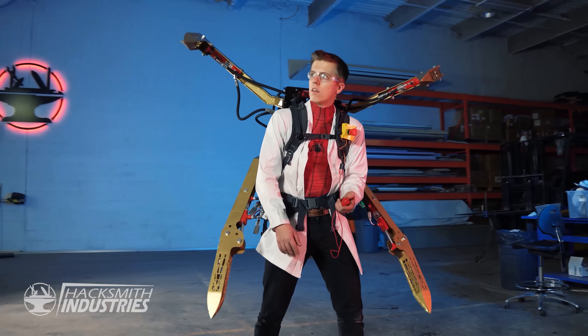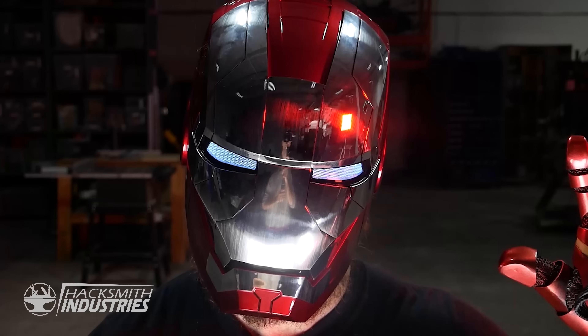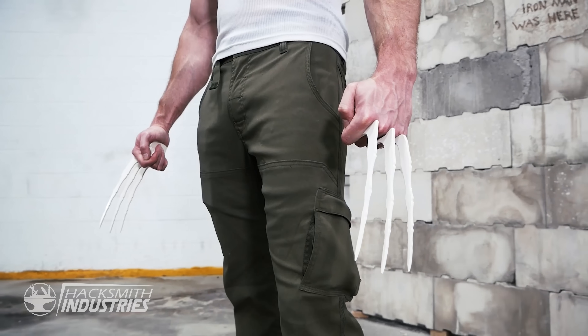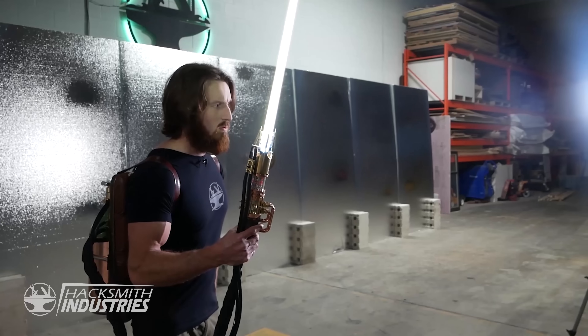If you've been following Hacksmith Industries, you know my team and I take fictional ideas from comics and movies and make real working prototypes. We mostly focus on Marvel gadgets from various pieces of Iron Man's tech like his helmet, repulsor, and even plasma cutter, to Captain America's electromagnetic shield, Thor's hammer with tons of different abilities, and even Wolverine's claws. Plus of course our journey to create real lightsabers.